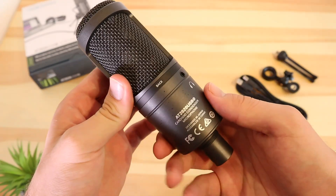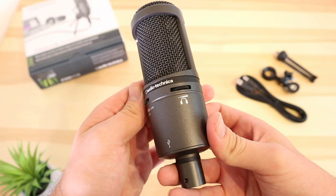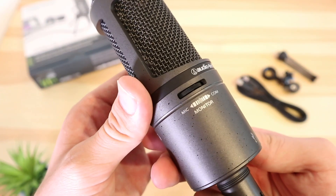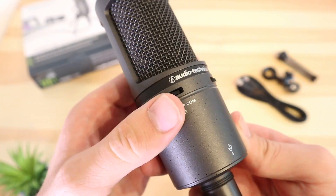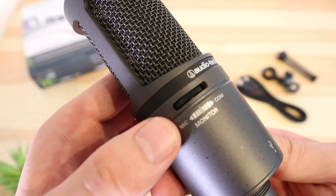Hello, and welcome back to ReadySitGeek. Today we have the Audio-Technica AT2020 USB Plus microphone. It retails for around about £100 and as always the link is in the video description below.